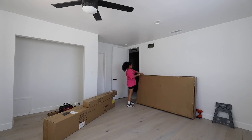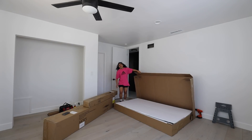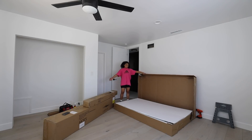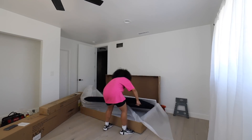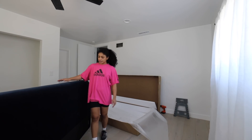I'm going to go ahead and open the boxes. I love the easy box open situation. Headboard — oh, it's so pretty and soft.